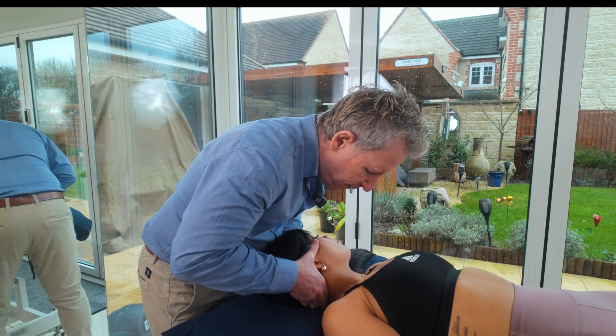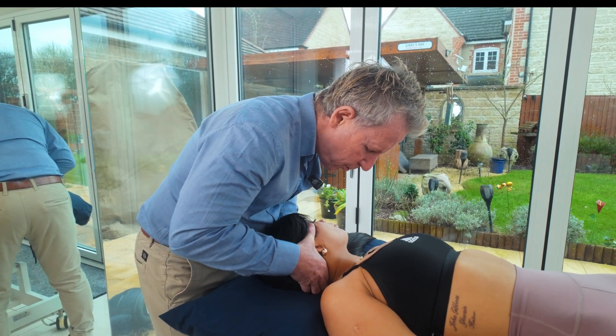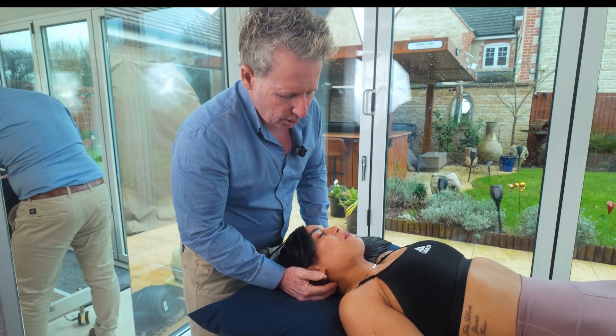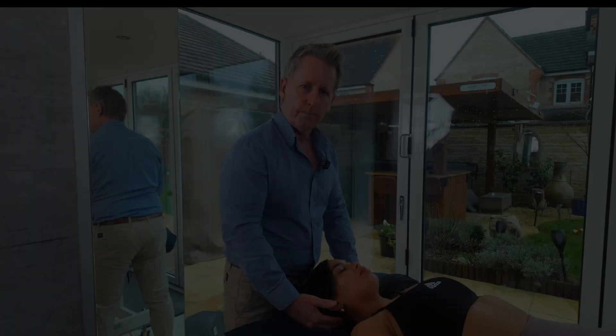I'm just going to find the bind here — there's the bind — then I'm gently going to change this position, and from here I'm going to wait... there we go. Okay, so that was an adjustment, or a manipulation, for the AA joint.